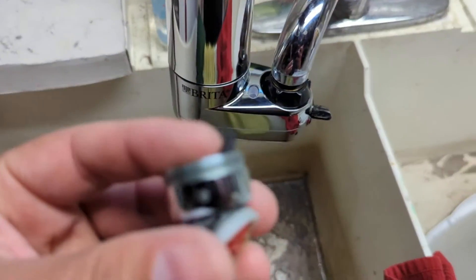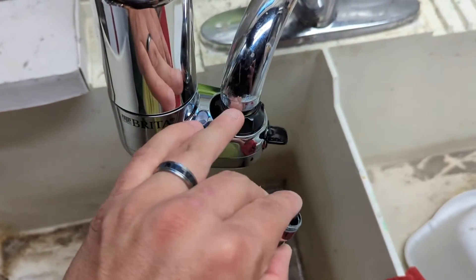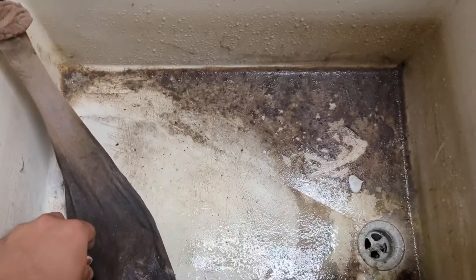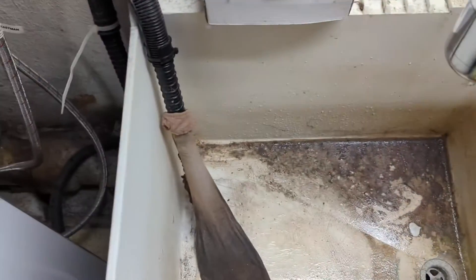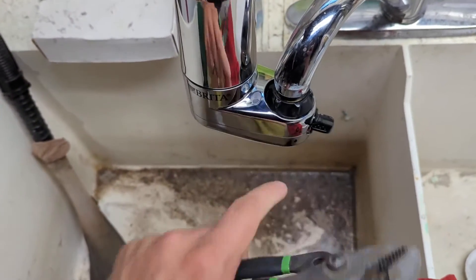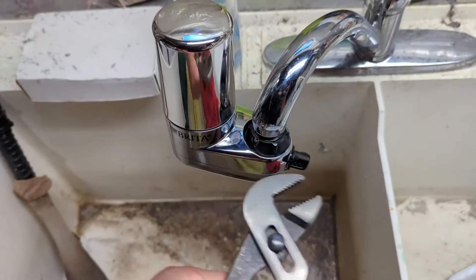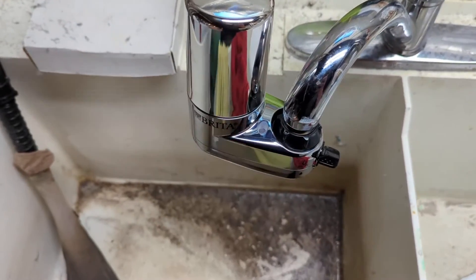Basically every faucet has this little piece that screws into the faucet — this is the aerator. Mine was kind of gunky, but all I had to do was take a set of channel lock pliers and turn that little knob tail piece on the end of the faucet to the left. Lefty loosey, righty tighty — so I turned that to the left, it screwed right off, and the aerator came out.